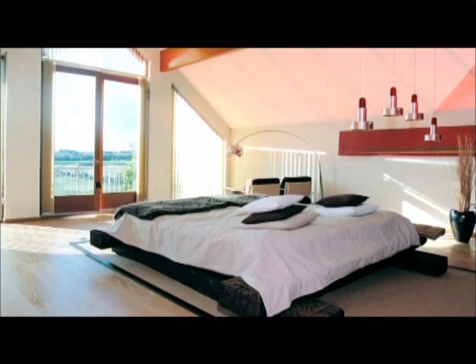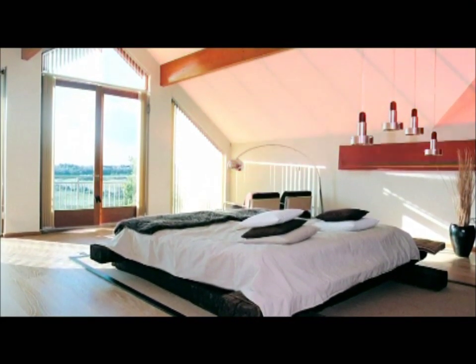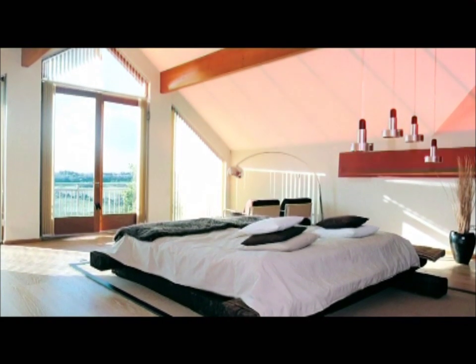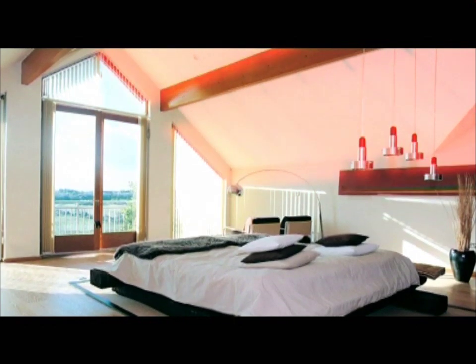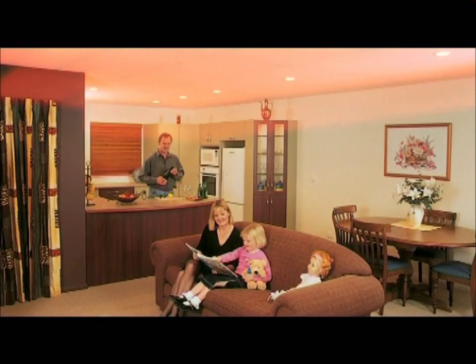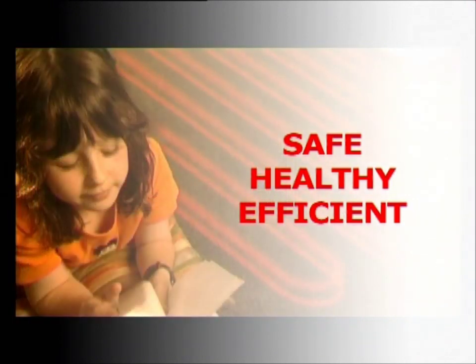Eswar utilises the natural effect of radiant heat in much the same way as the sun's rays heat the earth. Heating elements inside the floors and ceilings heat up these solid surfaces and in turn warm the surrounding room. An Eswar radiant heating system provides a safe, clean and healthy environment with no drafts, noise or hot spots.